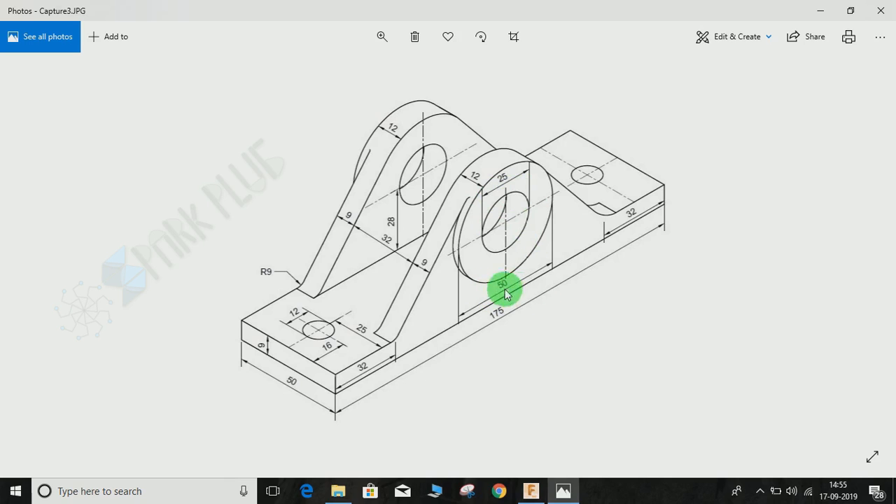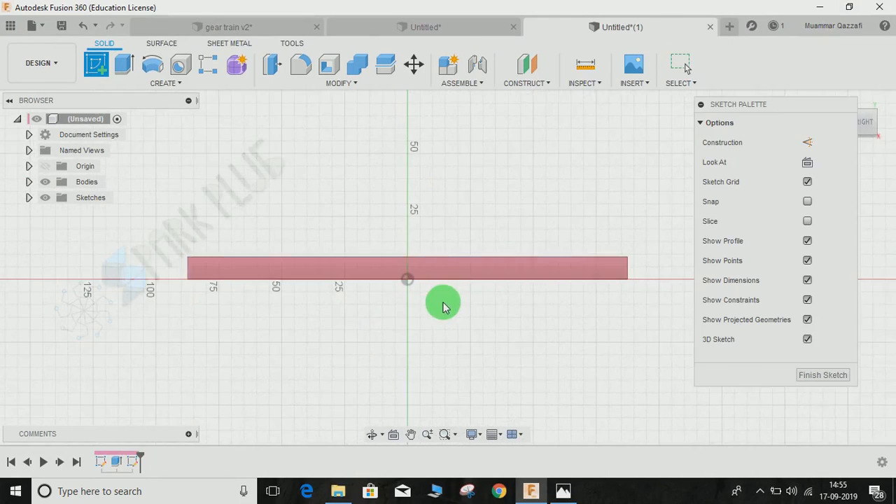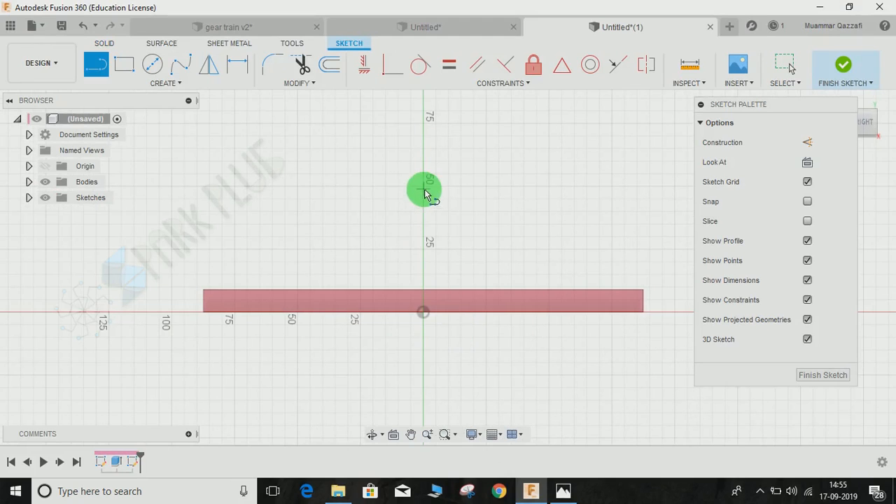From the bottom face, the center of the circle is 28 mm from the top of this face, and this whole profile lies in the center of the rectangle. Click on this plane, press L, and draw a construction line in the center. If you don't know the center, you can make it symmetrical to the relevant points.